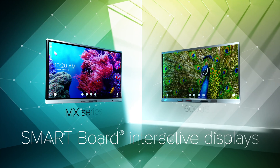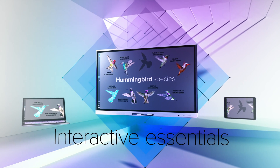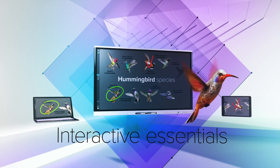Introducing our completely new lineup of SmartBoard interactive displays for education. The MX series has all of the essential interactive features educators need to transform static content into engaging experiences.